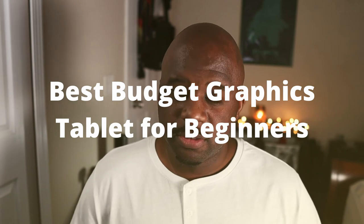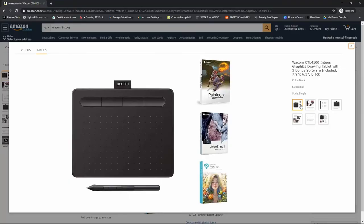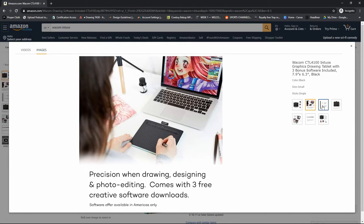In my opinion, the best budget tablet for beginners is going to be the Wacom Intuos. You can grab this one on Amazon for about $80.